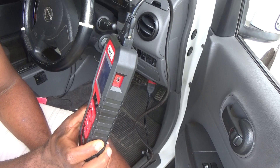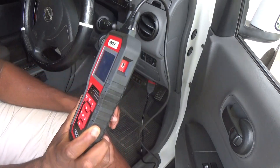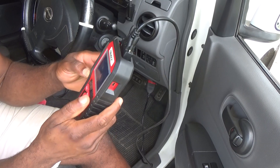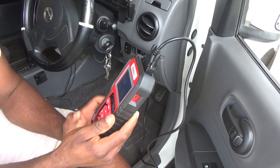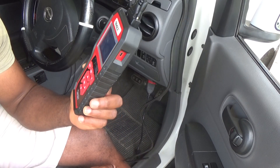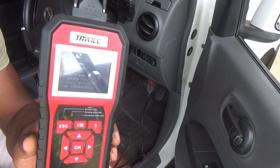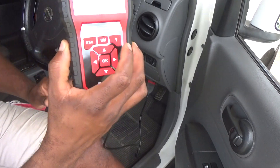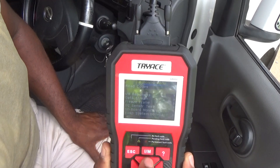First you have to communicate with the computer of the motor vehicle, and that's what it is doing now. The process is already complete, so now I'm on the main screen. This is the diagnostic menu that it is showing here, and you can navigate through it. Let's go and read a code here.